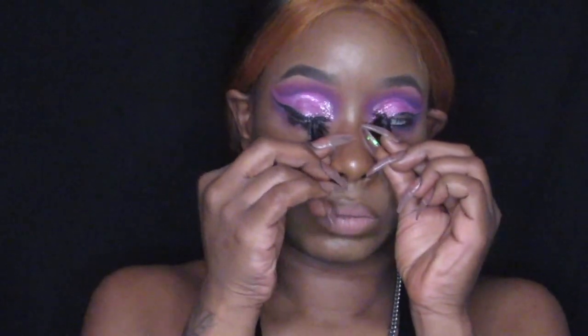What's good y'all, I'm back with a mini skincare routine and I'm also reviewing a new product, so I want to share it with you guys. Y'all know the best part of taking makeup off is taking off them lashes.